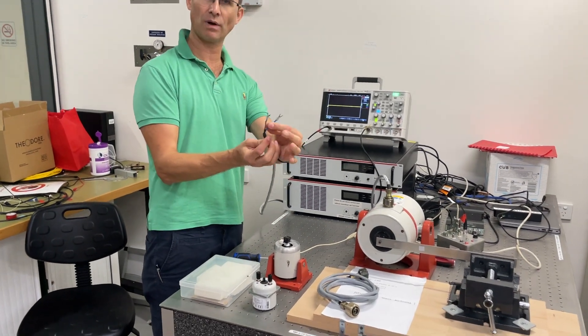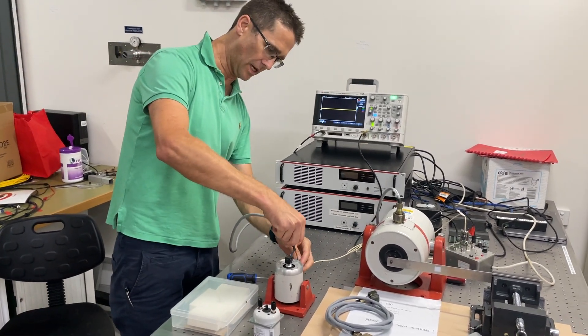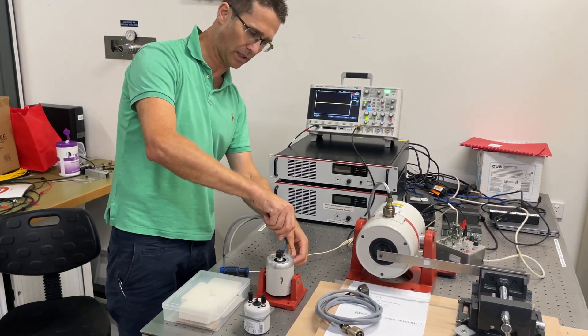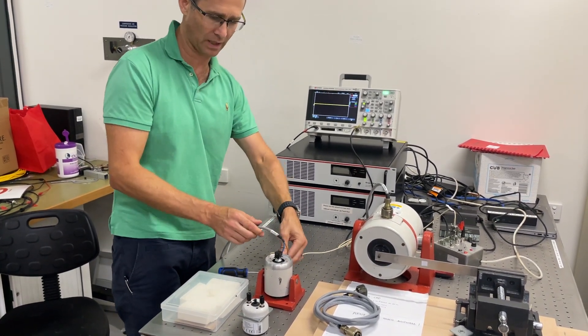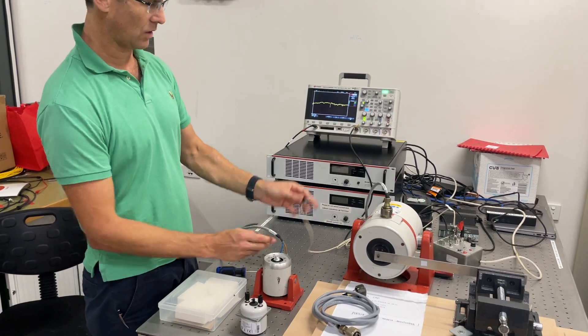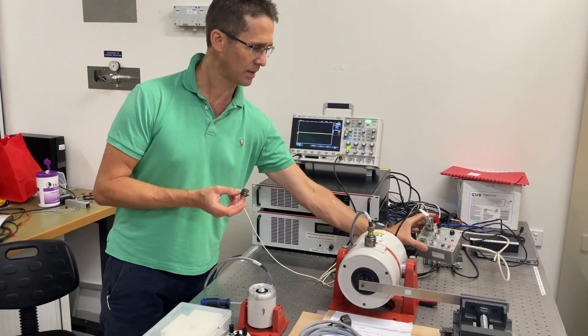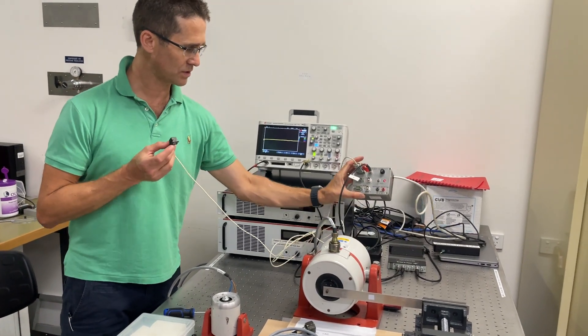It doesn't matter which way around — there's a brown and a blue. This is an electrodynamic shaker, so we can connect it either way around; polarity doesn't matter. I've also got here a DC response accelerometer connected via one of our bespoke power supplies.